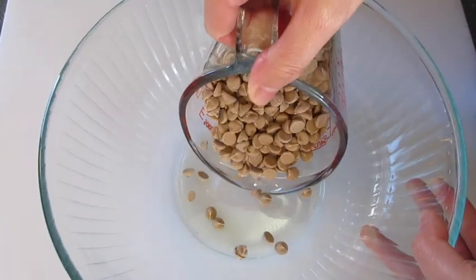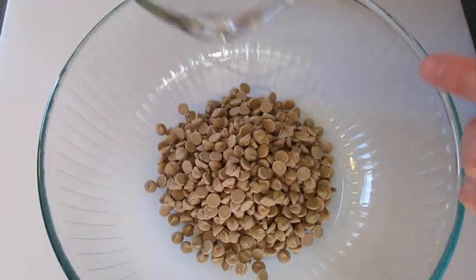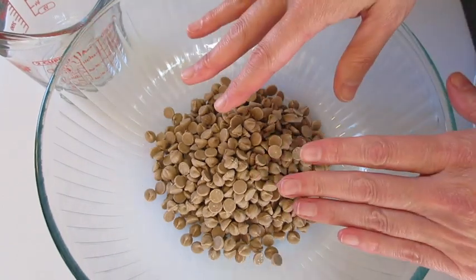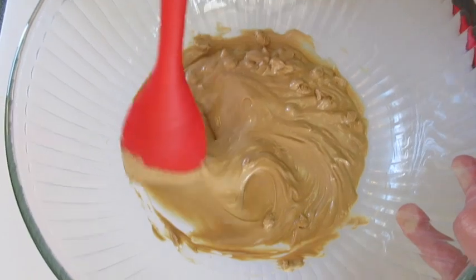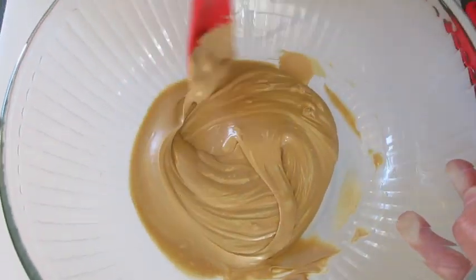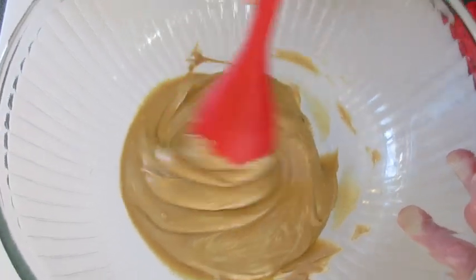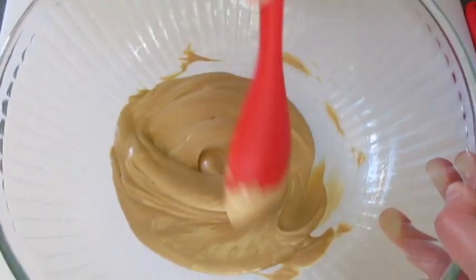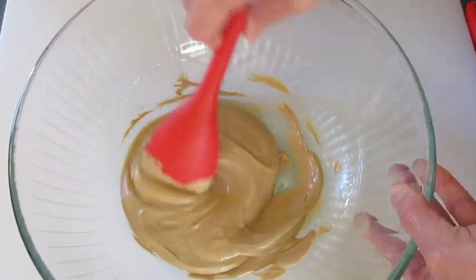In a large microwave-safe bowl I'm adding our butterscotch chips. I'm going to melt this according to the package directions. I start off with 45 seconds in the microwave until it's looking like this. If you don't get those butterscotch chips nice and creamy after 45 seconds, go ahead and microwave 15 seconds at a time until you get this lovely creaminess.